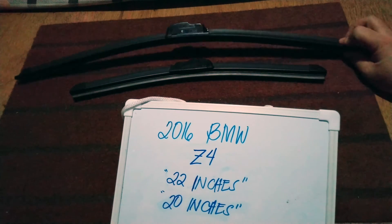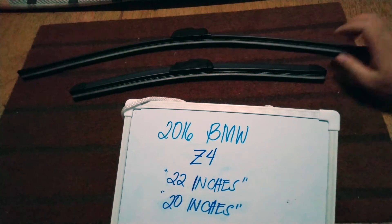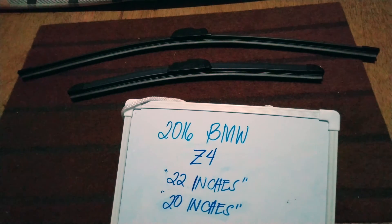The wiper blade replacement size for this 2016 BMW Z4 is the one that you see right here. You've got 22 inches for the driver side and 20 inches for the passenger side. It is important to know that they are in different sizes.